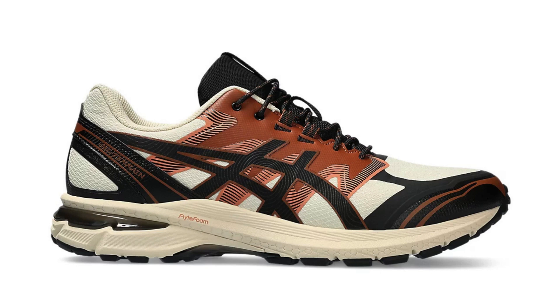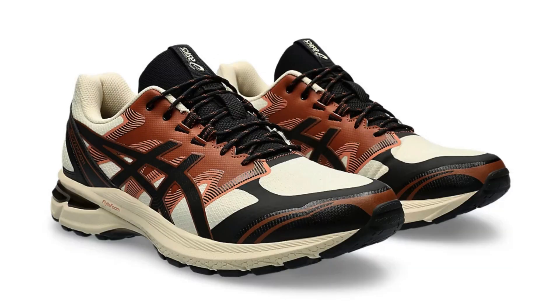Versatility: while the GEL-Terrain excels on trails, its chunky appeal lends itself well to urban exploration. The combination of comfort, traction, and style makes it a versatile option for everyday wear. It might not be ideal for long-distance running due to its weight, but it's perfect for shorter trail runs, hikes, and general outdoor adventures.